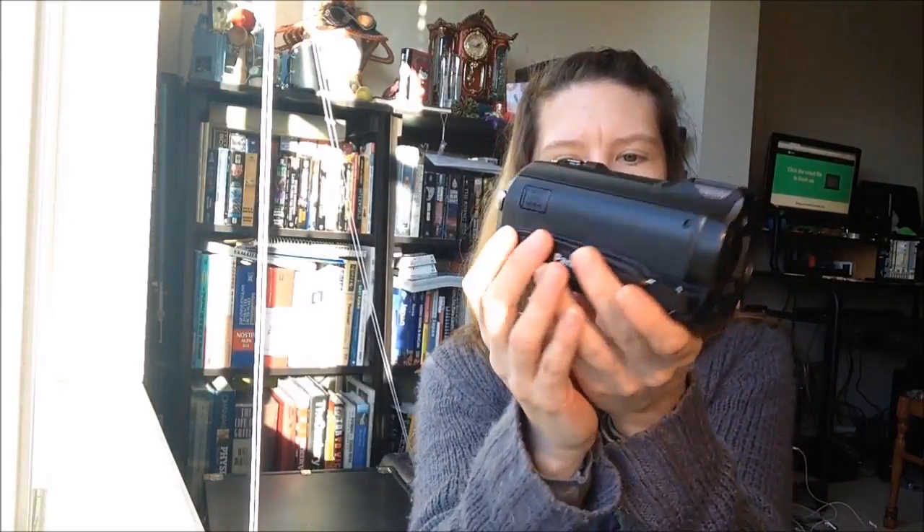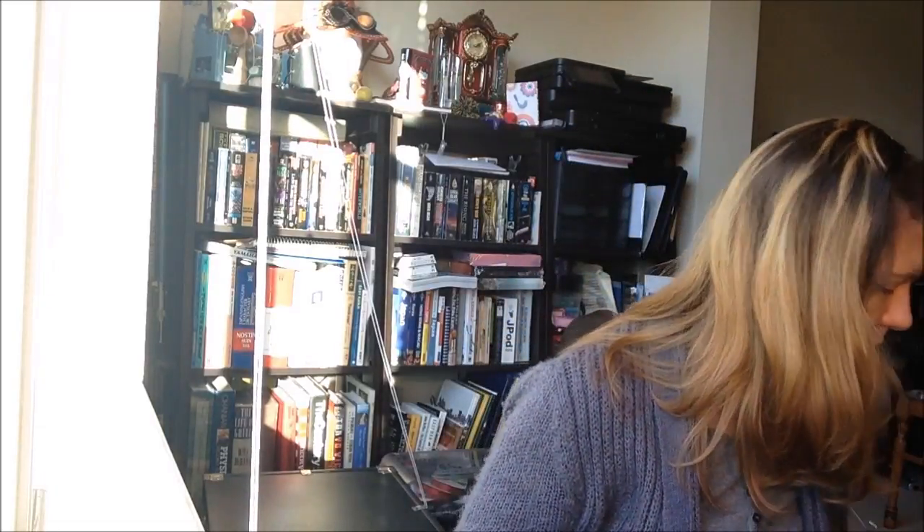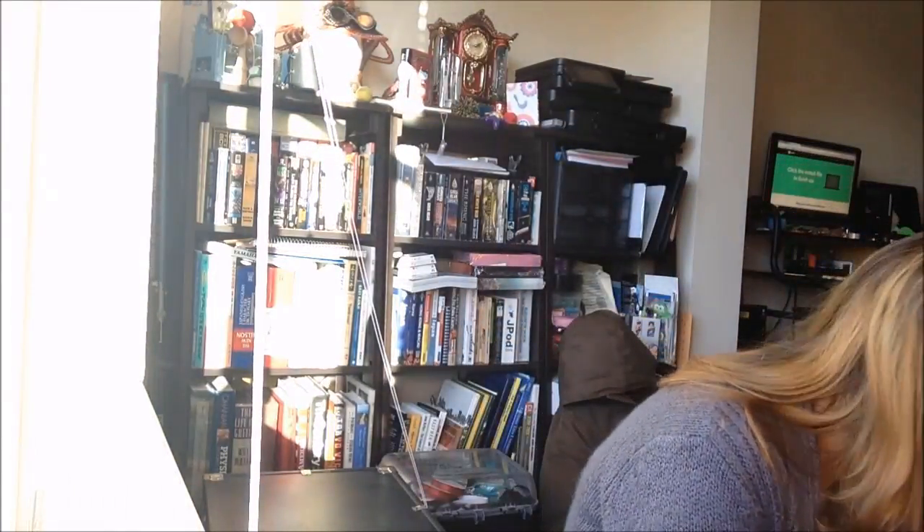We have the camera itself, all nice and wrapped up. You can see it's not big at all — it's very light. I'm looking forward to using it and learning how to use it. It comes with the manual.